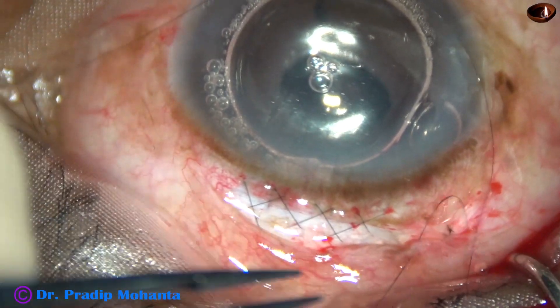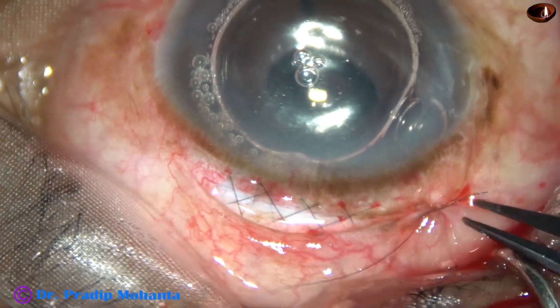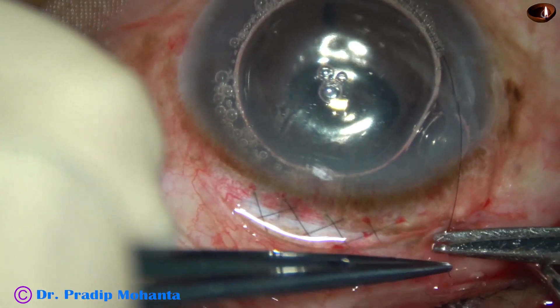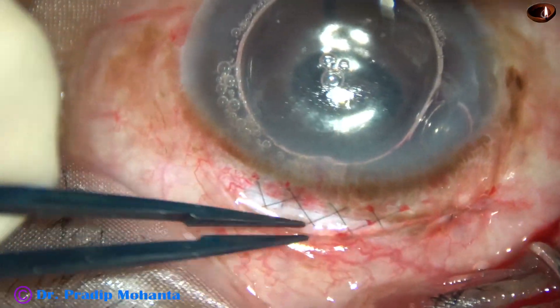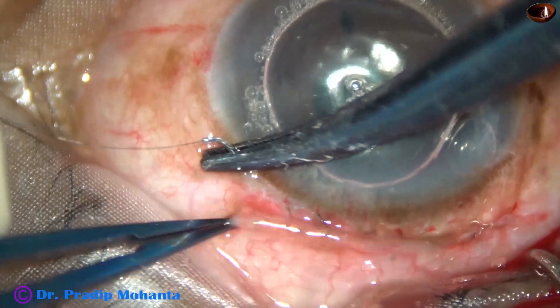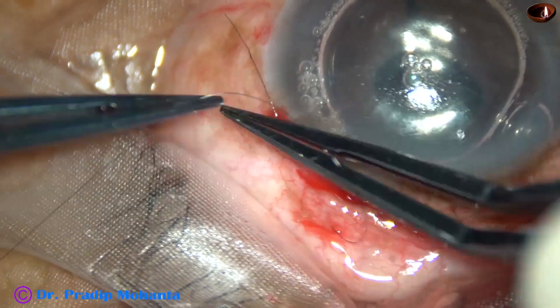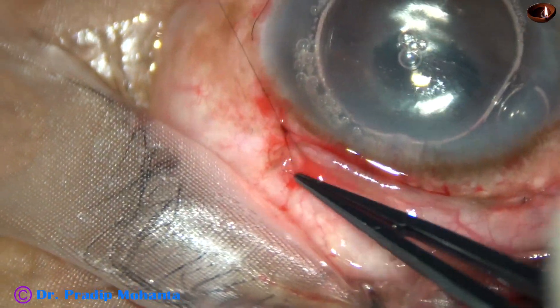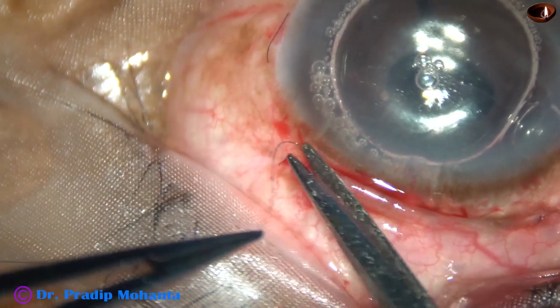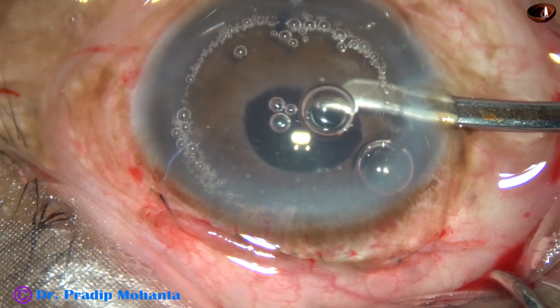And now the conjunctiva is opposed to the limbus. At the right end, this is an X-suture. I don't bury the knot because I remove this conjunctival suture after 5 or 7 days. But if we plan to keep this suture, we can bury the knot. This is a single suture. And now this is the final lavage of the anterior chamber.